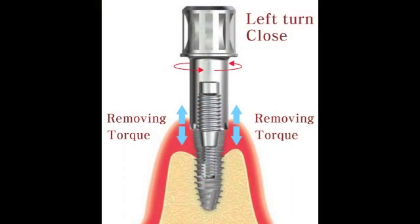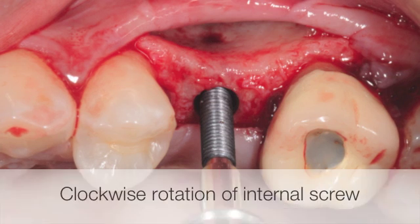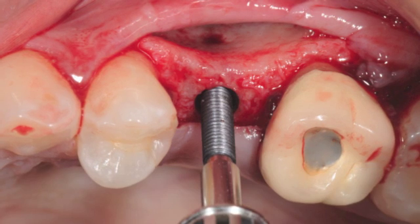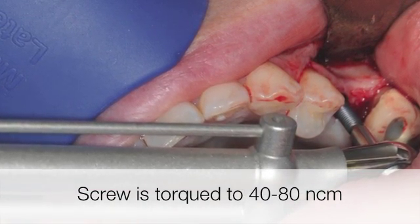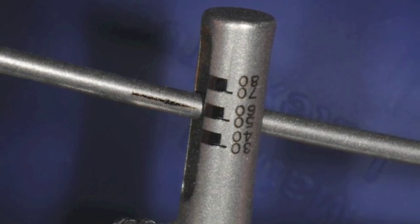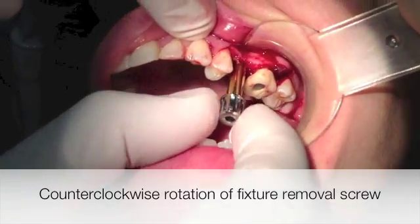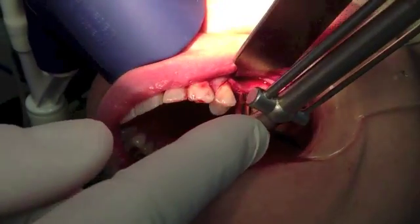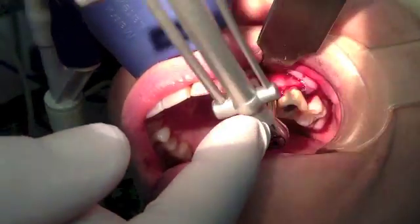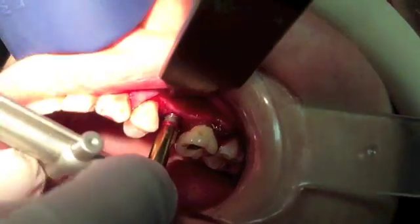Now let's take a look at how we use this high reverse torque kit to remove the implant. First, an appropriate size fixture removal screw is engaged into the well of the implant and rotated clockwise until it's tight. There are several different sizes of this screw available based on the top of the implant. The screw is then torqued clockwise with a wrench to 40 to 80 newton centimeters. Next, a corresponding fixture removal device is fit over the screw and turned counterclockwise until its serrated edges are engaged on the top of the implant platform. Using the wrench, it is reverse torqued until the implant-bone bond is broken and the implant is loosened. Generally, a reverse torque of 200 to a maximum of 400 newton centimeters is sufficient to remove most implants, depending on their size and length.